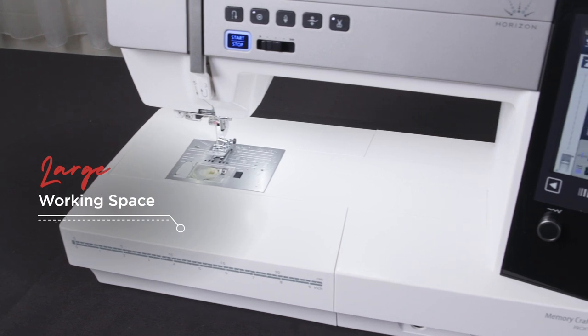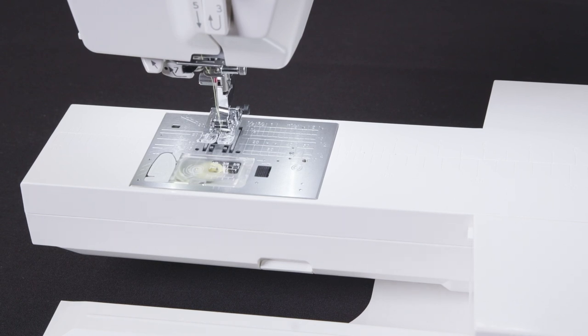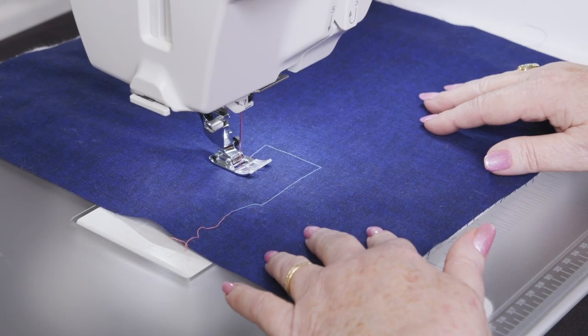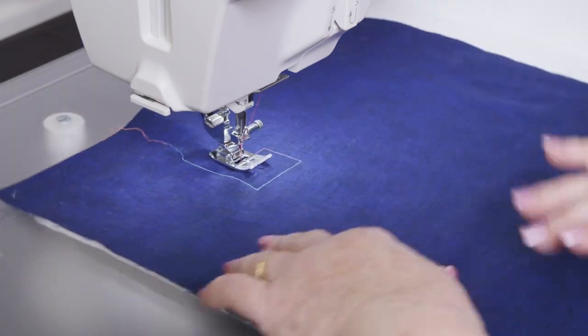With 11 inches or 280 millimetres of working space to the right of the needle, including a free arm length of 10 inches or 254 millimetres, you have room for rolling of quilts, ruler work or hemming of clothing, giving a flexible and sizeable work area for any project. Automatic presser foot lift with pivot function keeps your hands where they are needed most, on your sewing project.